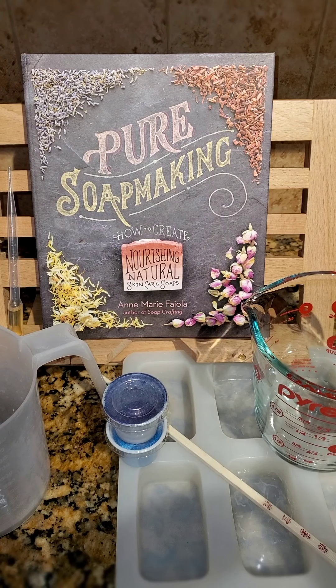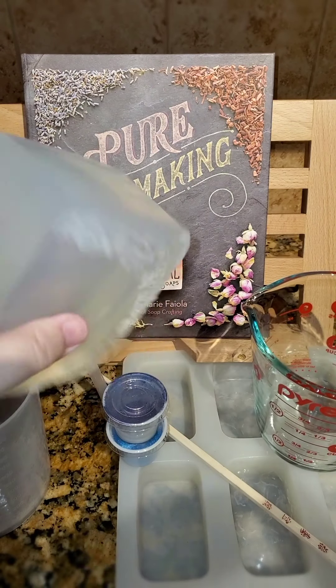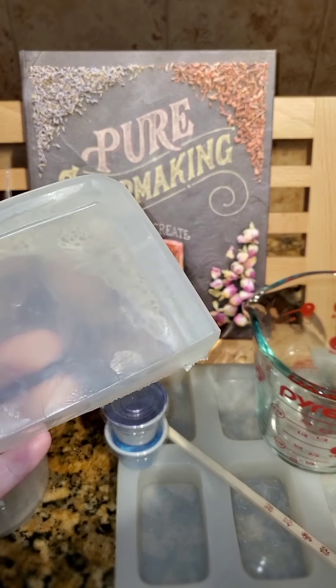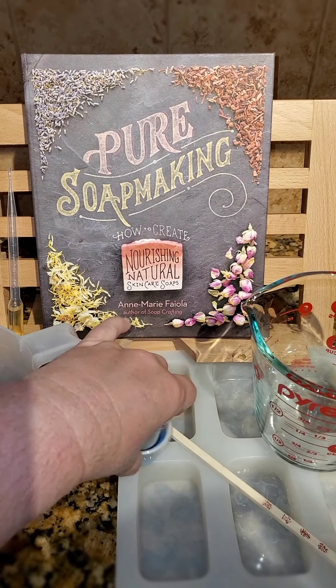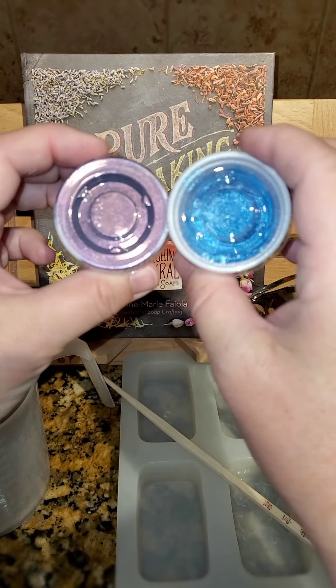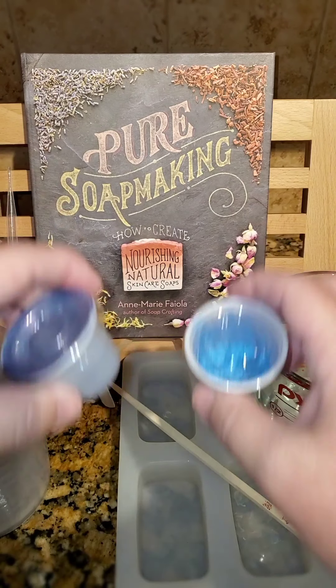Good morning everyone. Today we're going to be making an intergalactic soap. We're using one pound of crystal soap base. Just going to cut it up and microwave it. Then we have a purple and a blue to make our intergalactic fun stuff within the soap.